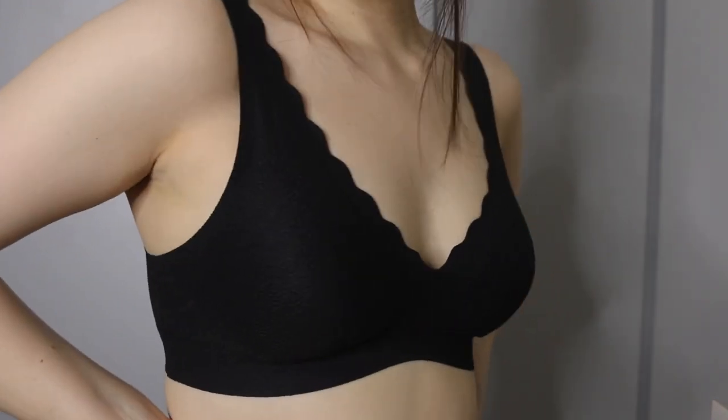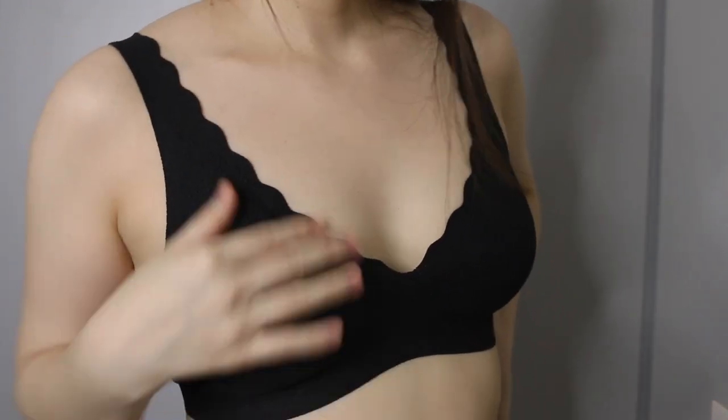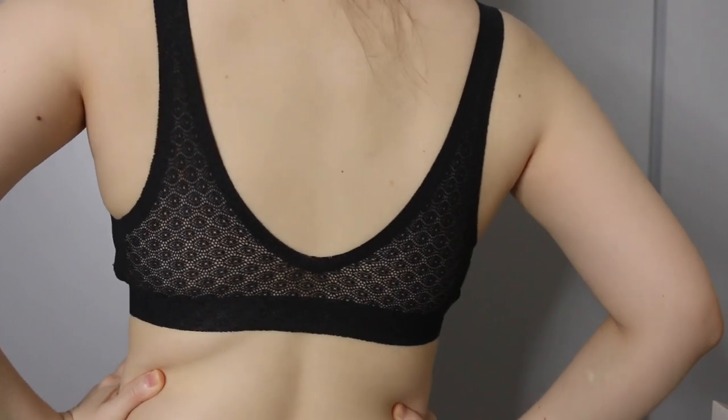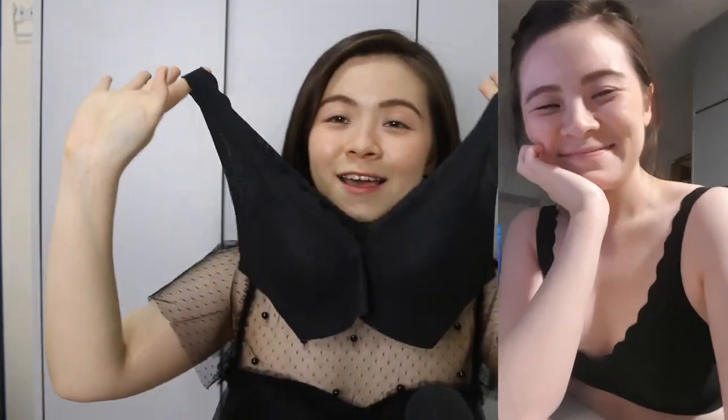It doesn't make my fat come out or bulge out. It doesn't feel like it eats into your skin. You know how sometimes when your bra gets a little bit too small, or even just an ill-fitted or too-tight bra — you just feel tightened up and all your fat starts coming out and it just feels really, really bad. But this doesn't make you feel bad at all. In fact, it still feels really, really comfortable — ultra, ultra comfortable. I would have to say this is pretty amazing. This is great.